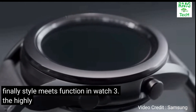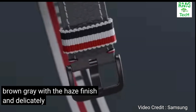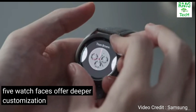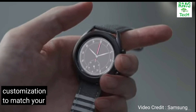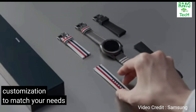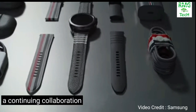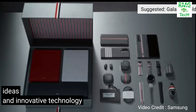Style meets function in the Watch. The highly crafted pieces come in Thom Browne grey with a haze finish and a delicately engraved logo on the body. Five watch faces offer bespoke customization to match your style — a continuing collaboration of classical ideas and innovative technology.